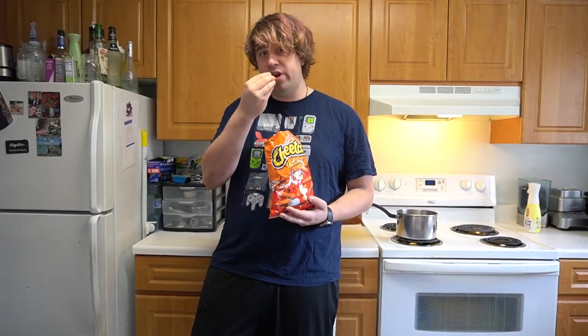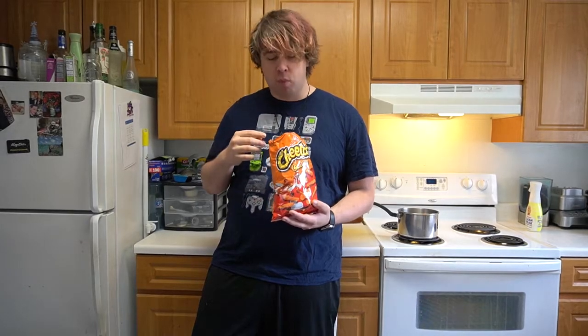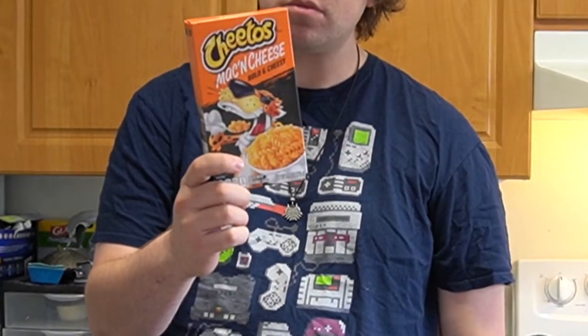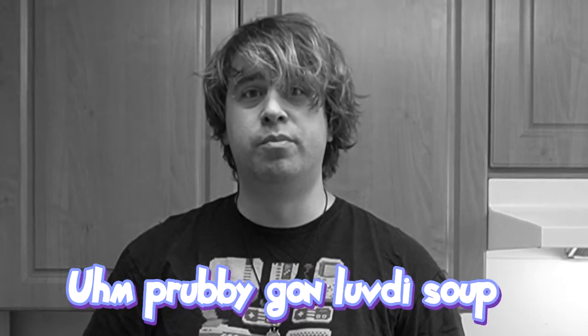I'm going to start immediately by saying this is obviously not a sponsored video by Cheetos. But these aren't the Cheetos we're going to be eating today. Cheetos Mac and Cheese. I'm probably going to love this. On this short of geeky gluttony, we're going to be making Mac and Cheetos Mac and Cheese.